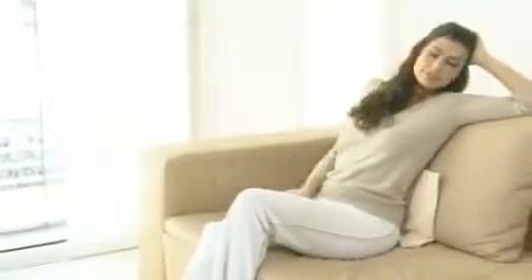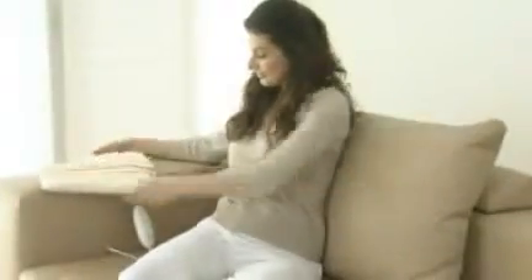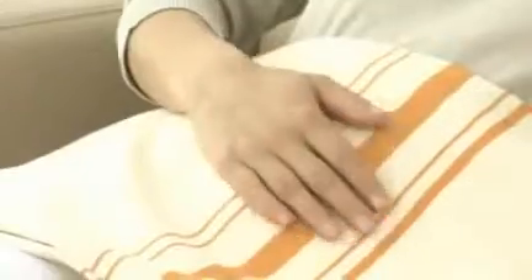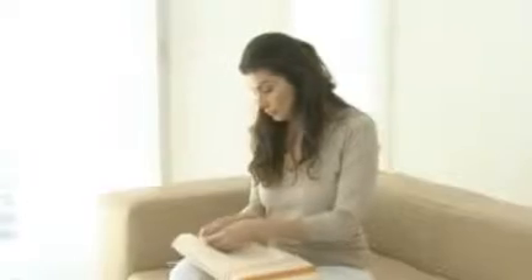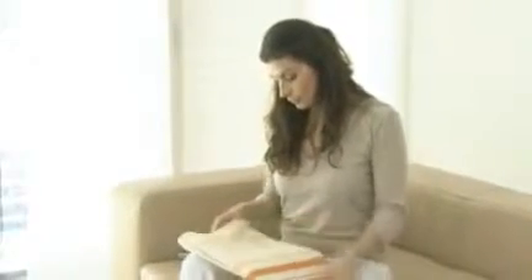Three temperature levels means that you can regulate the heat according to your own preference. The Beura safety system guarantees maximum safety, preventing overheating and turning the heating pad off in the event of a fault. The removable machine washable cover ensures excellent hygiene.